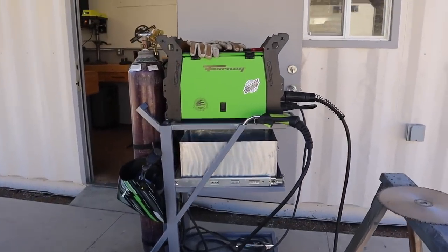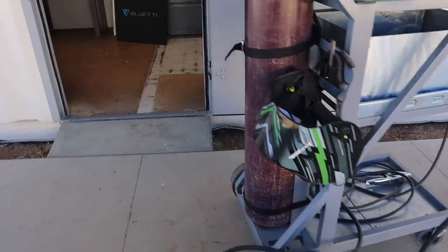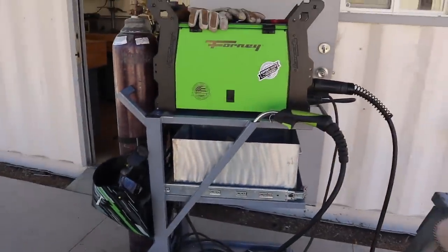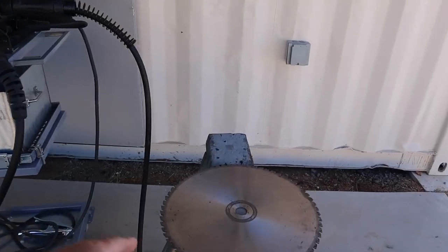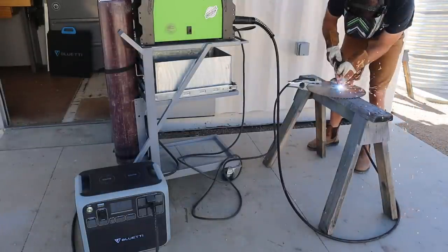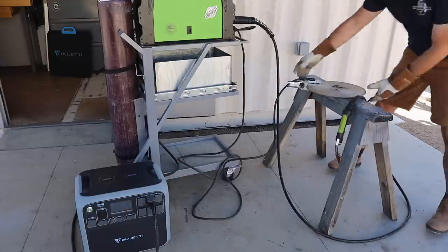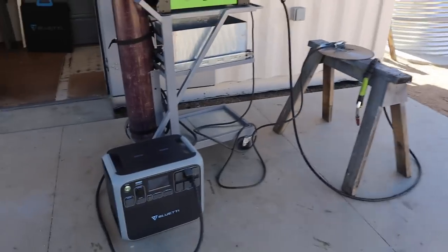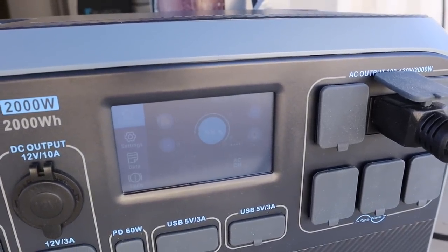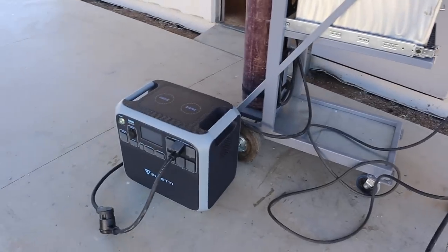For the next test we're going to see if this thing will power my welder. It's plugged in at the 89 percent we left off with. Not that you would necessarily use this to weld long-term, but say you had to make a repair or two during a power outage. After the welding test, it shows it only went down to 88 percent. I didn't do a whole lot of welding, but for a small repair or two, something like this might do the trick.